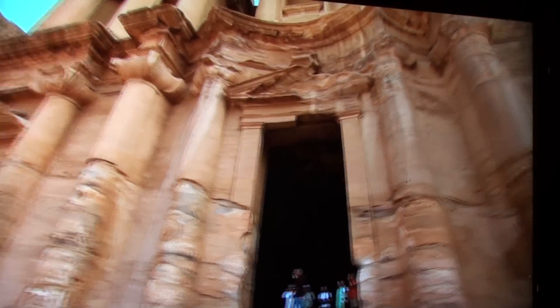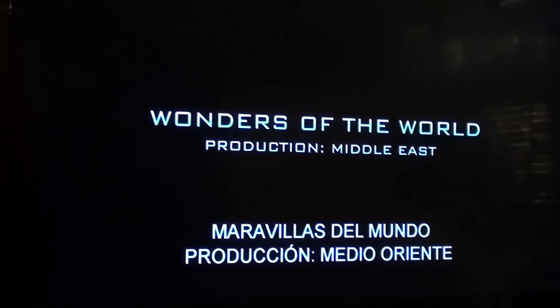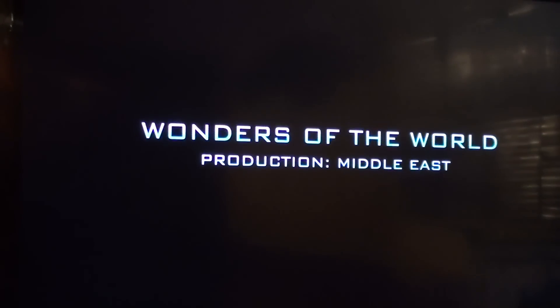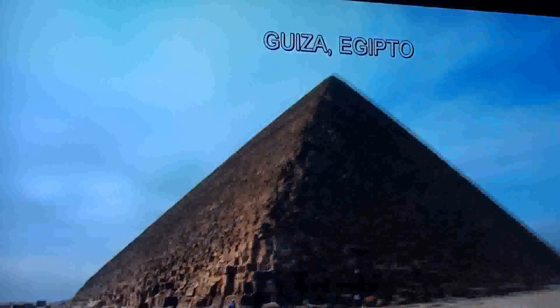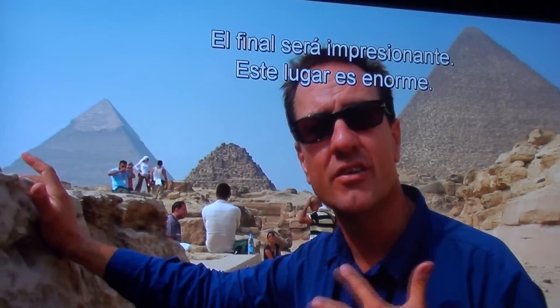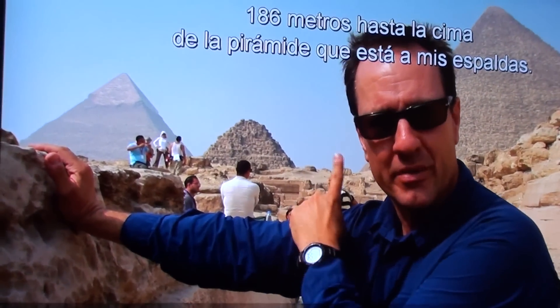By far the most beautiful thing I've seen in my entire life. We're finishing so big. It's just an enormous, enormous place. It's the pyramids — 186 meters to the top of the pyramid.